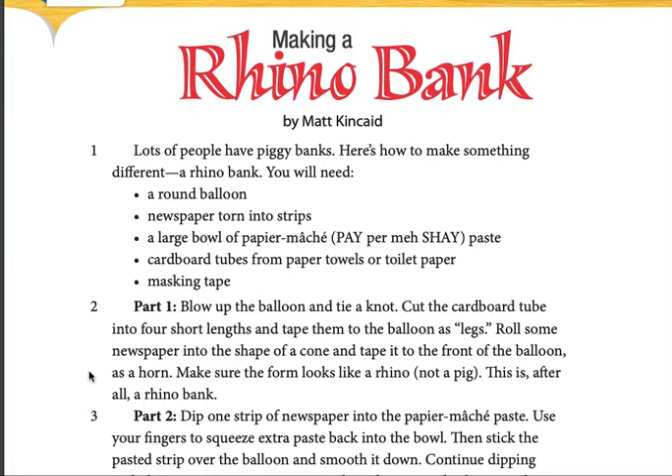Make sure the form looks like a rhino, not a pig. This is, after all, a rhino bank.